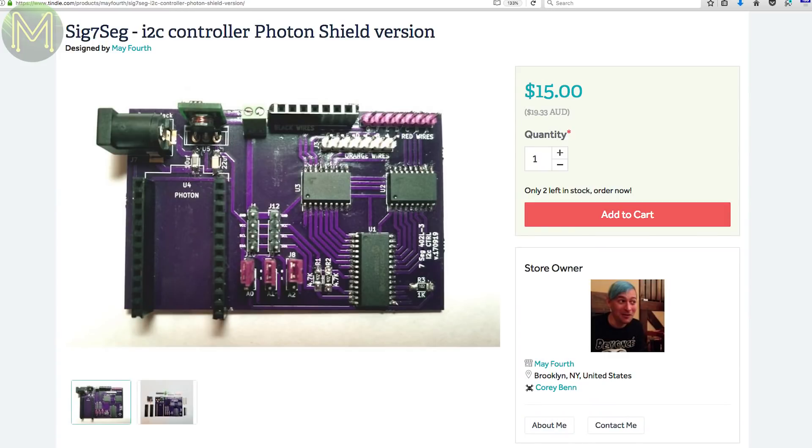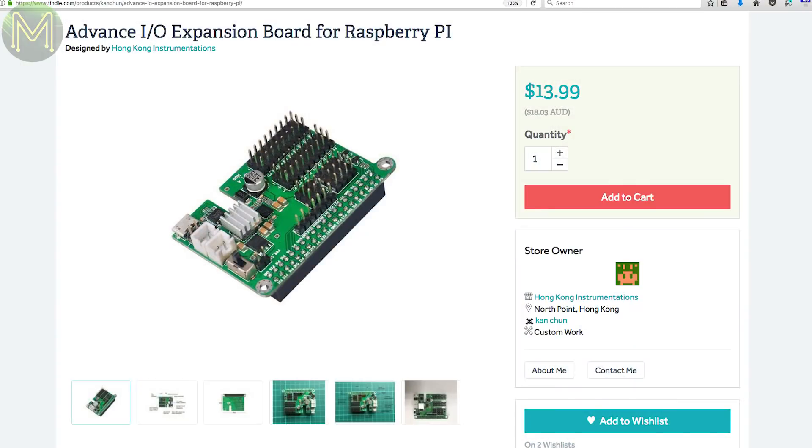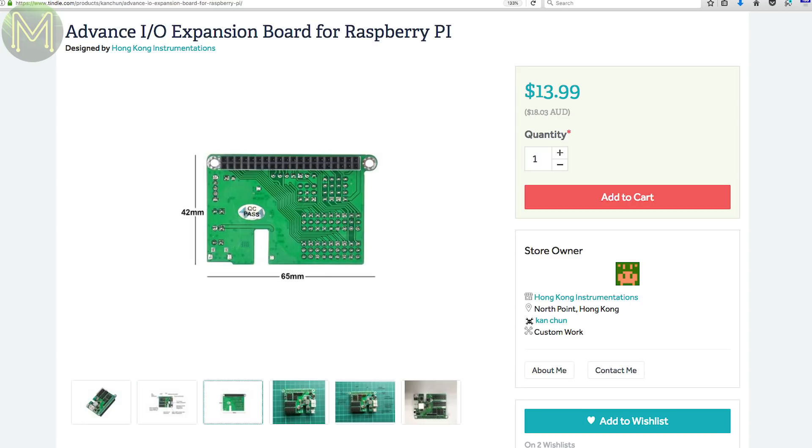The mishmash theme continues over on Tindy. Ever heard of the Signal-X flip displays? These are the type you find at sporting events and are a mechanical display. This board will interface to one of those units and also provide a Particle Photon header. It can control 4 to 12-inch displays running off a 12-volt DC supply and are daisy-chainable.